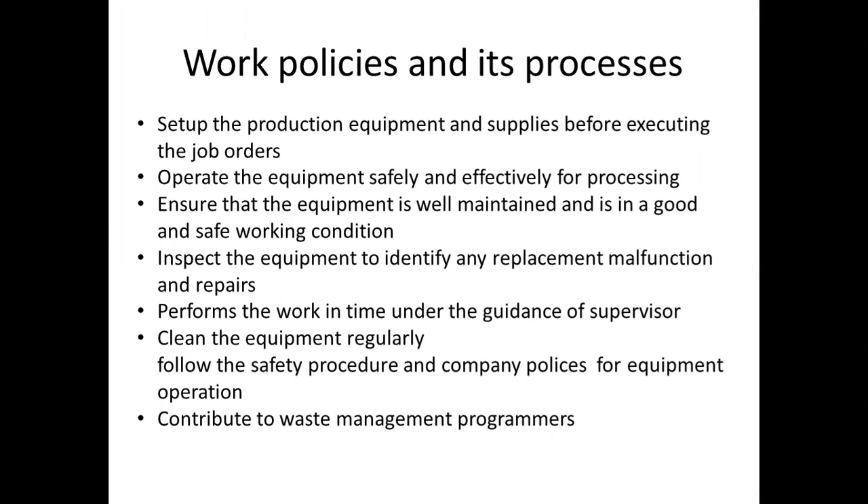Set up the production equipment and supply before executing the job orders. If we follow the job orders, first we will set up the production equipment, tools, and materials. Before we follow the job orders, first we will set up the end shooting.